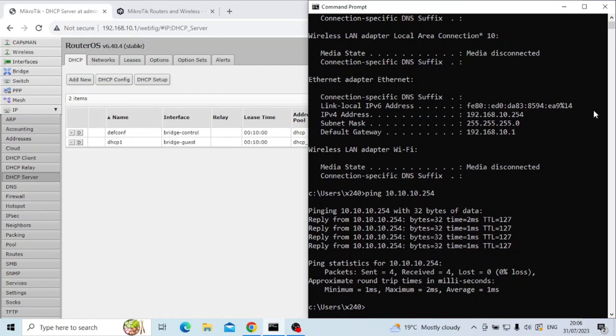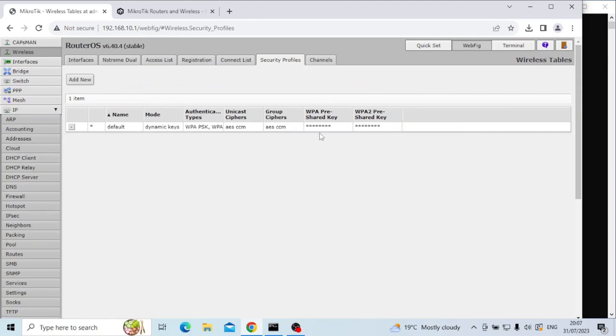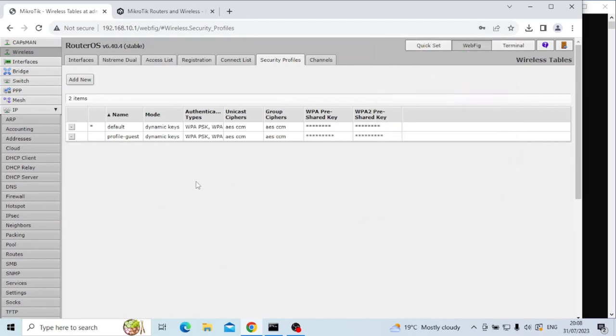The next step is to add wireless to these two networks. Going back to wireless, we have two interfaces — one for 2.4 GHz and one for 5 GHz. When we set up using the quick set, it created what's known as a security profile. What we're going to do is create a new security profile for the guest network, then jump back and create interfaces that use that profile. I'm going to click add new and call it profile-guest, set a different key to the first one because I want two different passwords for my two different networks. So now I have two profiles — one default for control, one for guest — with different password lengths shown.